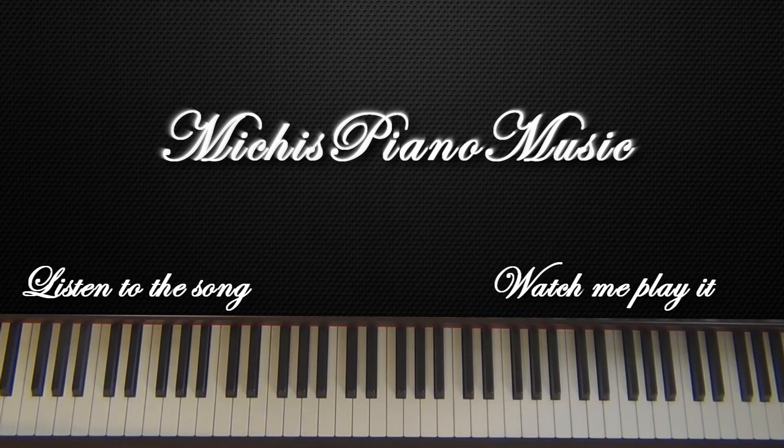As you can see the right hand is pretty complicated in this part, but I think you can manage that. So let's begin. You start on this G — you hit the G once, make a little pause, and then you play down: G, F, Eb, D, C. After this you will hit Eb and G and then down to the F.